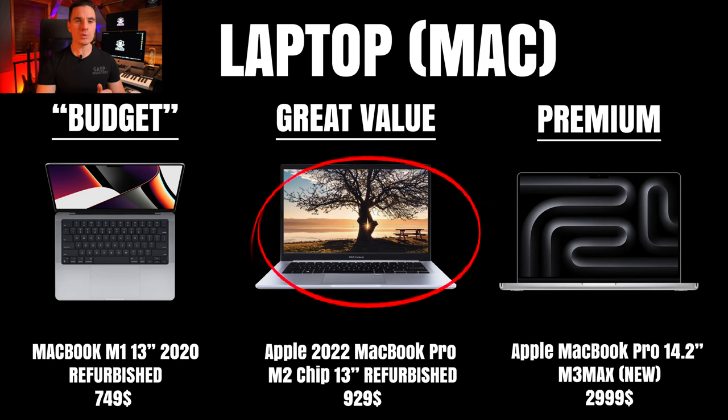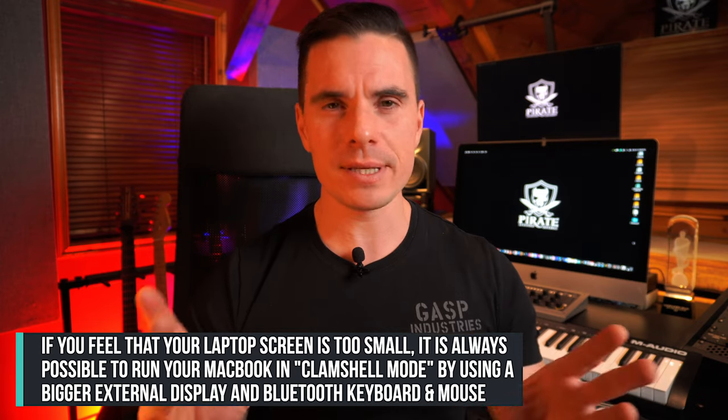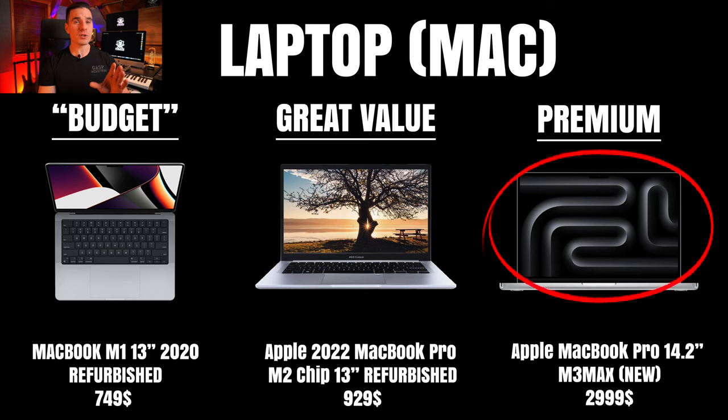Our best value Mac option is the Apple 2022 MacBook Pro with M2 chip, 13-inch display, at $929 refurbished. It's pretty hard to mix on small screens, so I'd recommend an external display or at least a 14 or 15-inch screen. Our premium Mac option is the latest Apple MacBook Pro 14.2-inch with M3 Max processors at $3,000. These are very powerful machines but may be overkill for beginners. You can also look into refurbished desktop Macs — I have a 2019 iMac that's still running really well.